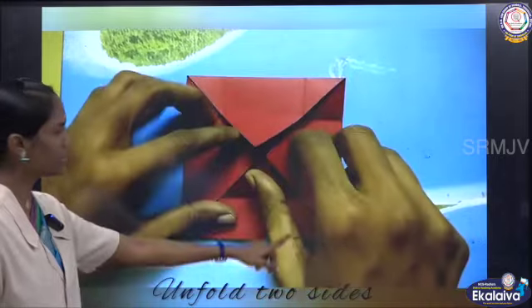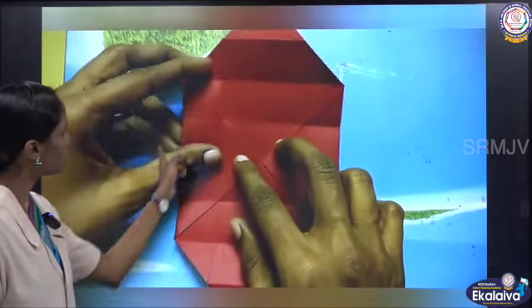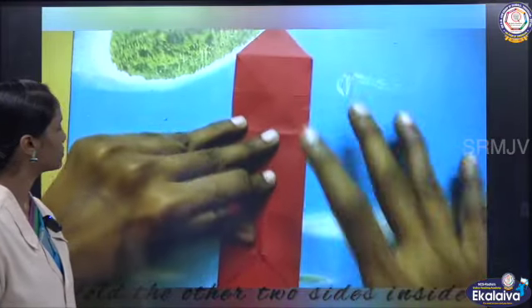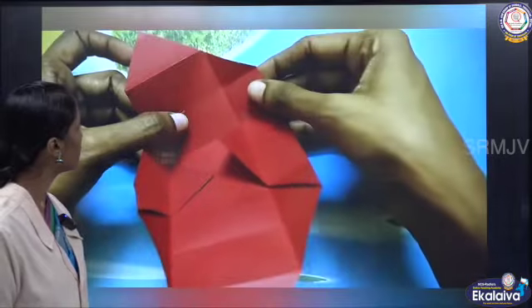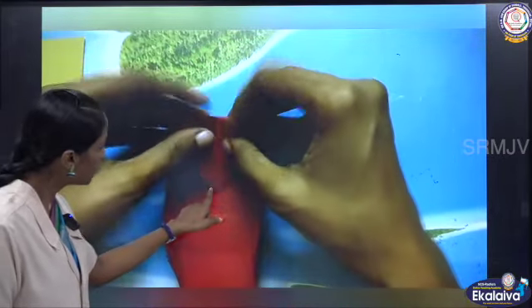Now unfold two sides. Fold the other two sides inside. And here, fold inside along the creases. And you can glue here.